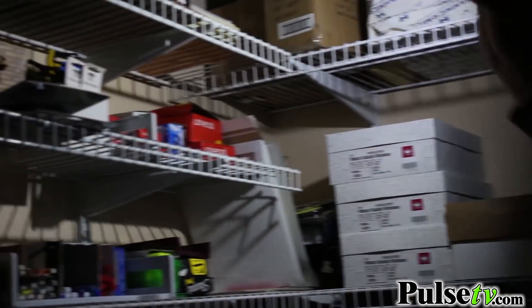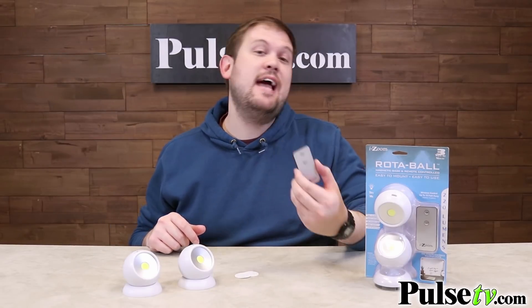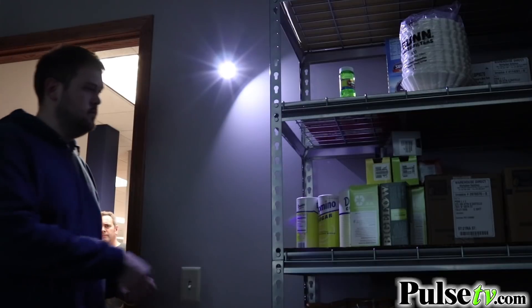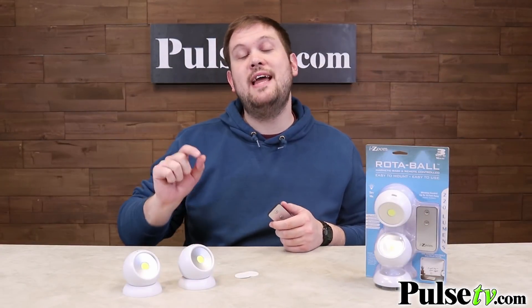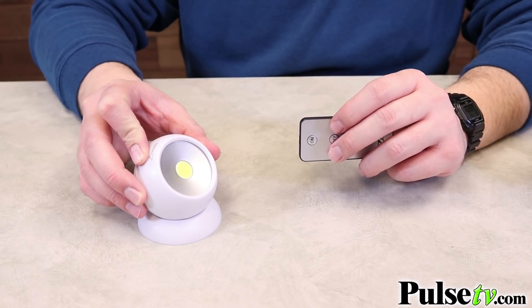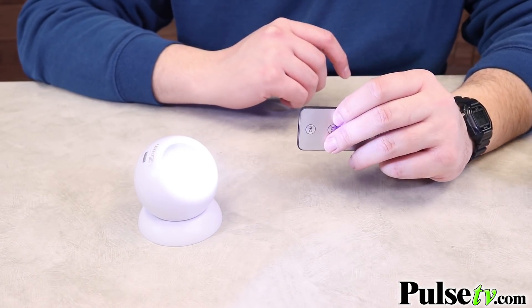We used to sell these before and I love them, but not only do we have a better deal now, but this set actually comes with a remote, which is really nice if you want to place these in higher areas or areas that are out of reach that you can't access all the time to operate manually. You do have to pair them to the remote if you want to use this function, which is super easy. All you have to do is hold the power button down until you see the light flash a few times, and then you know it's paired to the remote and ready to use.